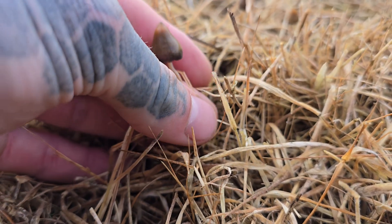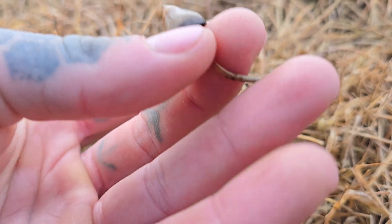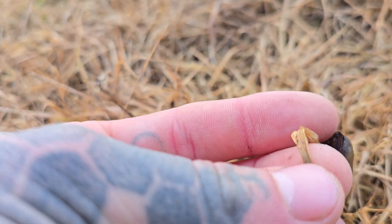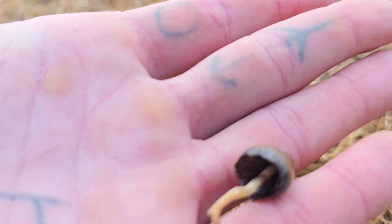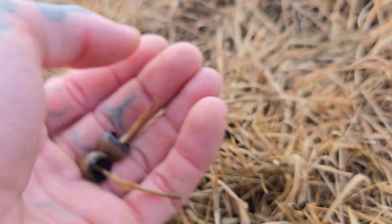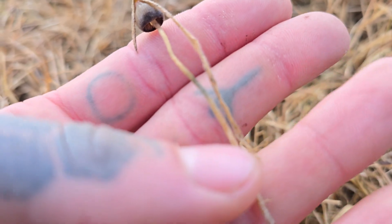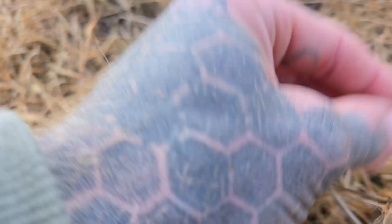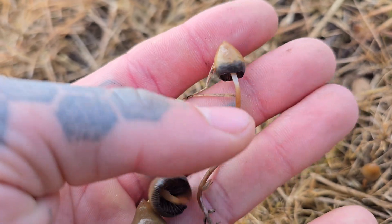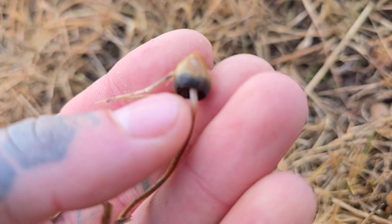The stipe on these is pretty non-descript, honestly. It's flexible — not brittle. Especially when they're fresh like this, you can wrap it around your finger and it won't snap completely. They split apart quite fibrous when they're young and fresh. It's a darker cream color and always tends to be much darker towards the base. Sometimes you can get a bit of bluing in the stem, as you can see in a few here. They're not always straight — they can be wobbly — and the stipe is generally quite bright at the top.